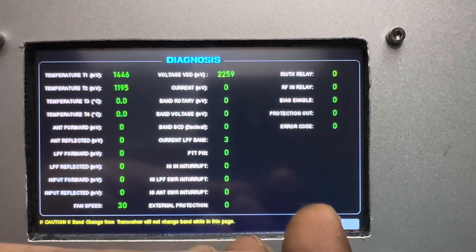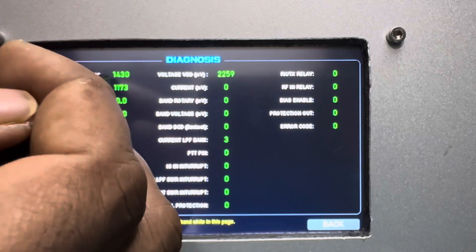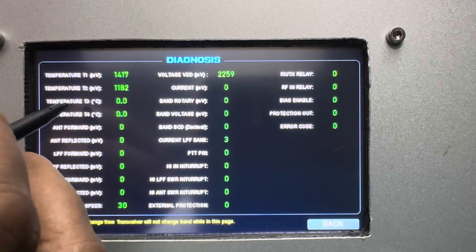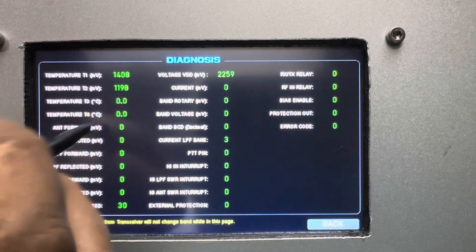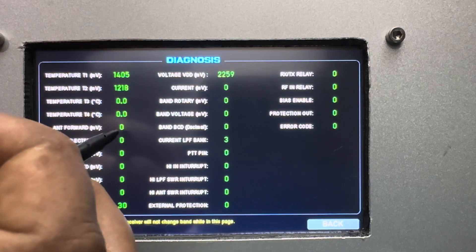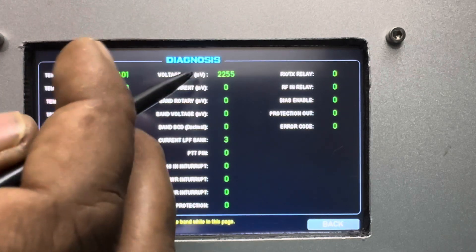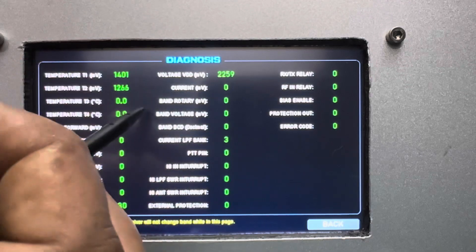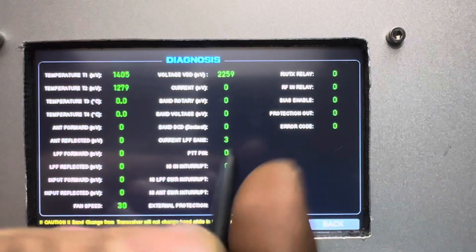Here you will see all the controller's input voltage, the temperature in millivolts, digital temperatures in degrees, millivolt readings from the SWR bridge for LPF input and antenna, the main supply voltage, and the current. All inputs are visible here.